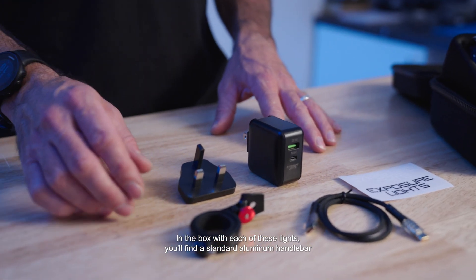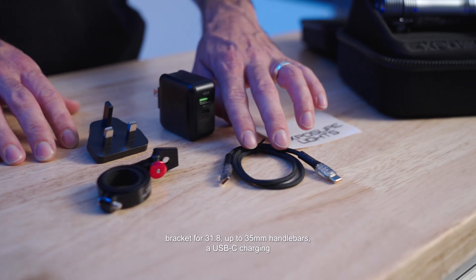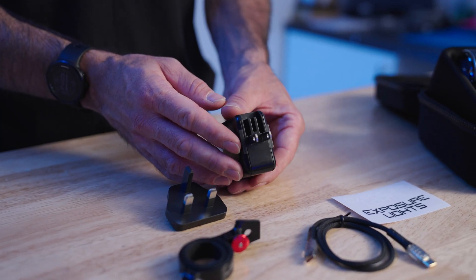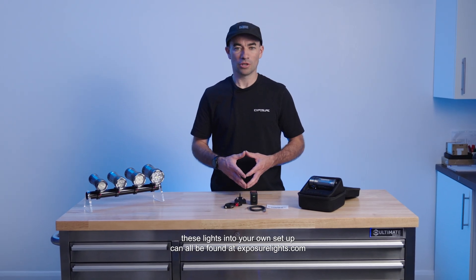In the box with each of these lights you'll find a standard aluminium handlebar bracket for 31.8 up to 35mm handlebars, a USB-C charging cable, and a 40W charging block complete with integrated US plug adapter. An extensive range of brackets for integrating these lights into your own setup can all be found at ExposureLights.com.